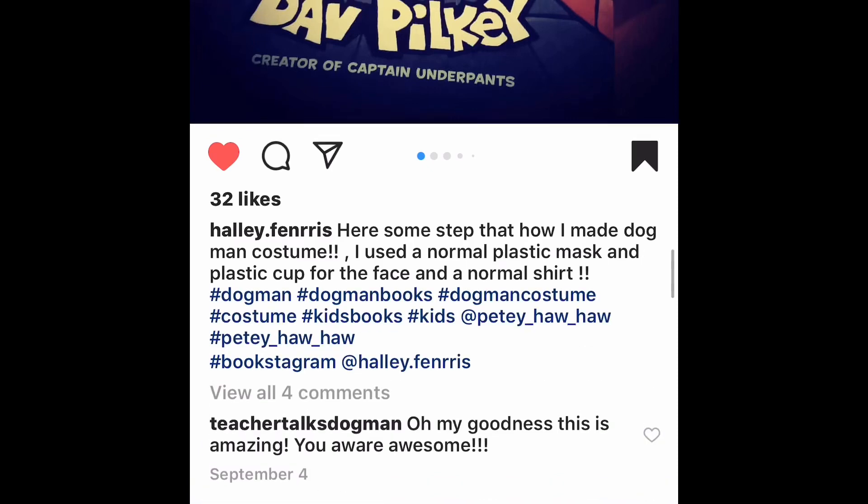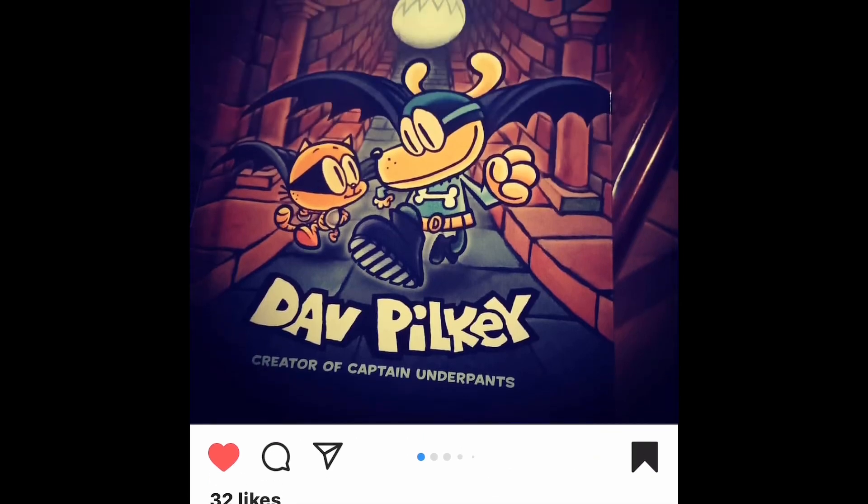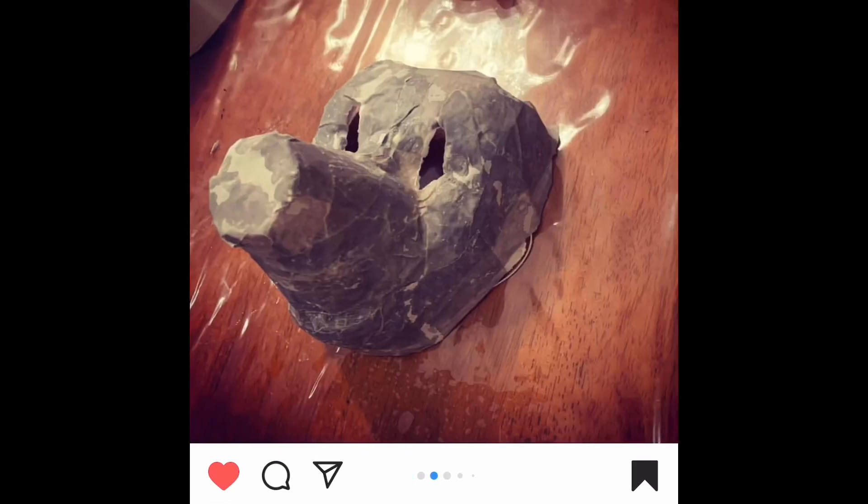Here's step one — it looks like there's a plastic cup for the nose and then a mask. It looks like she maybe did some paper mache and kind of glued some newspaper-type material onto the mask to build up the shape.